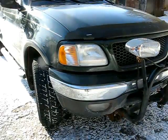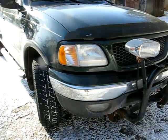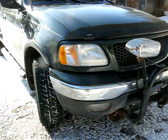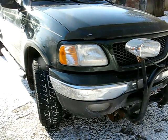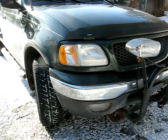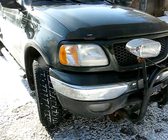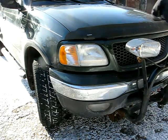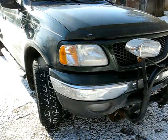This is a video by Richpin. Today we're working on a Ford F-150 with the Triton V8 and it seems to have a noise. So we're going to get it into the garage and see what the problem is.